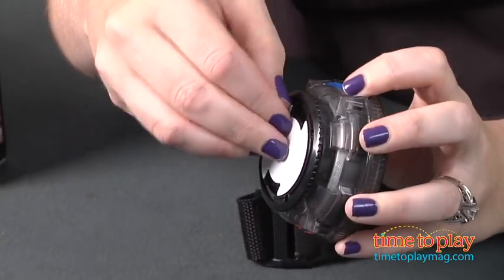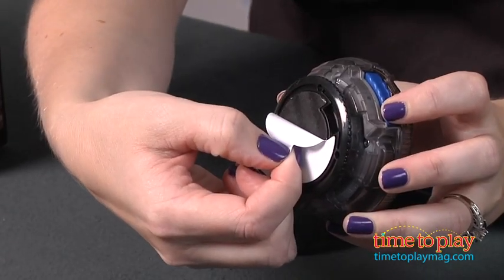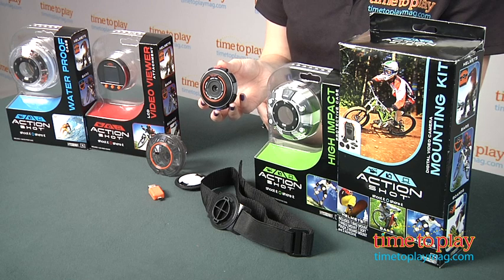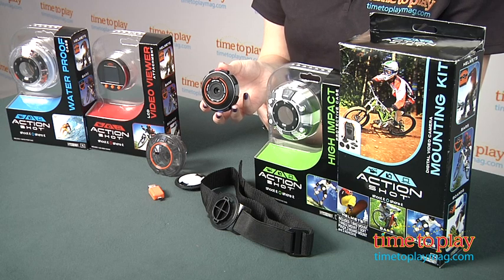You can take one single photo or have the camera take a photo every two seconds for time lapse. Then connect the camera to a computer again using the USB connector and download your videos and images. And if you go to actionshotcamera.com you can get free editing software.